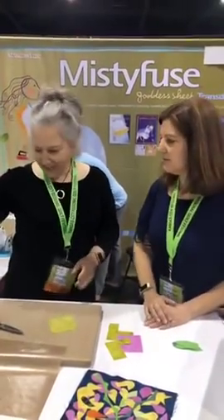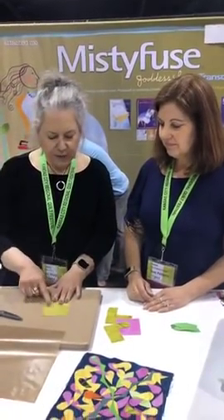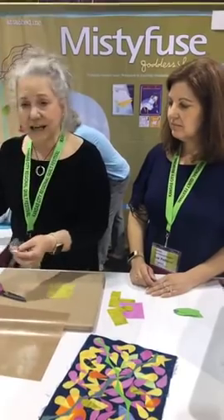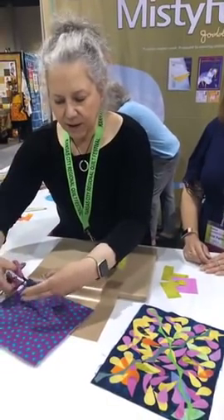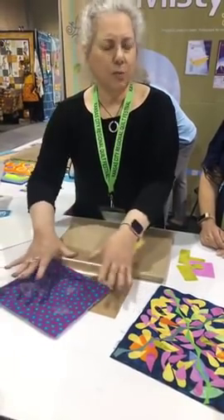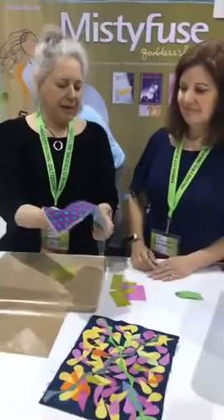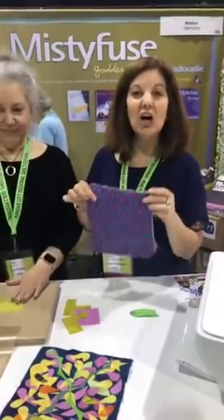I love that, Iris. Thanks for coming out with that new packaging. So now, just for my demo, we're going to put the Misty Fuse on the back of the fabric — that means cutting the Misty Fuse to the shape of your fabric. Any extra pieces, keep them and put them in a box, because this is how you're going to baste your quilt later. Take all those little pieces on top of your batting, spread them out, put your quilt top on top, iron it, turn it over, do the exact same thing, and you have basted your quilt. It'll be the best basting you ever had — no pins in the way when you're machine quilting.